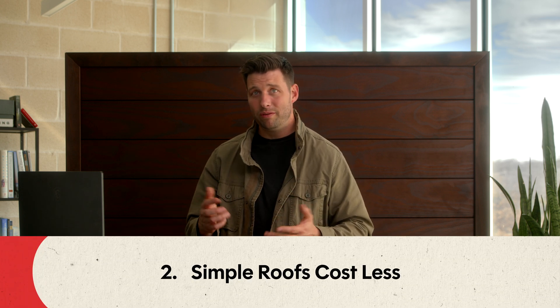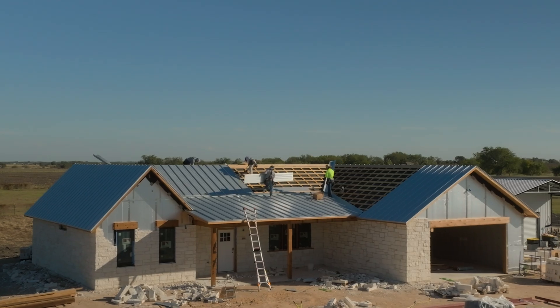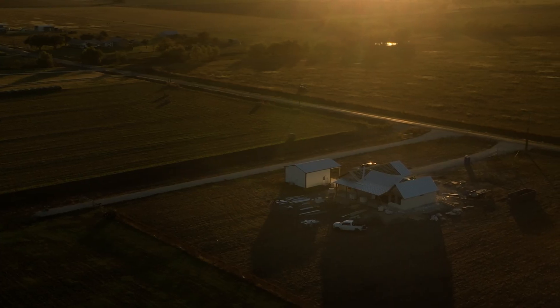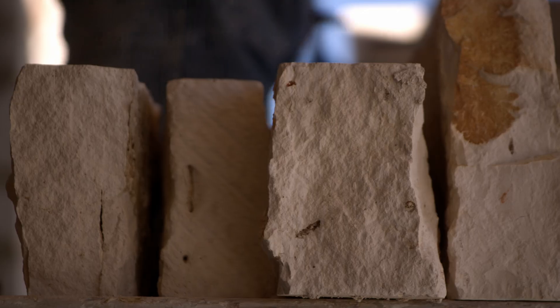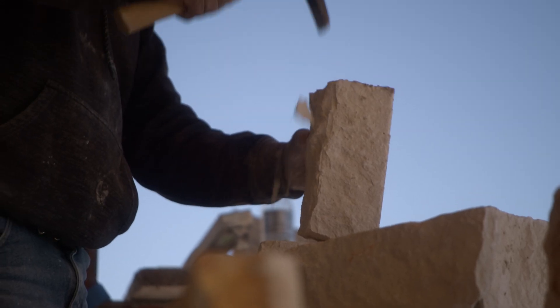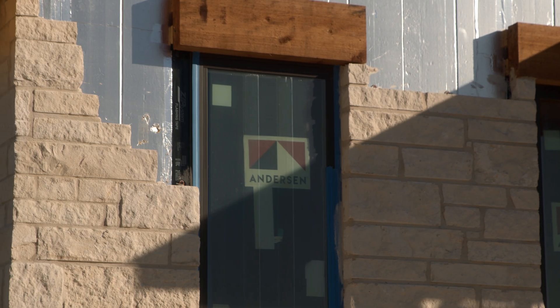The second reason simple is better is it's more affordable. The more cut up the roof, the more expensive it is to build. So it looks worse and also it's more expensive to build — so why do it? We went with a simple gable design, and it gives it this nice farmhouse look. It's up north of Austin next to the limestone quarry, so we decided to clad it with limestone, and it just feels like something that could have been built in 1880, 1980, or 2024 — a very timeless design.